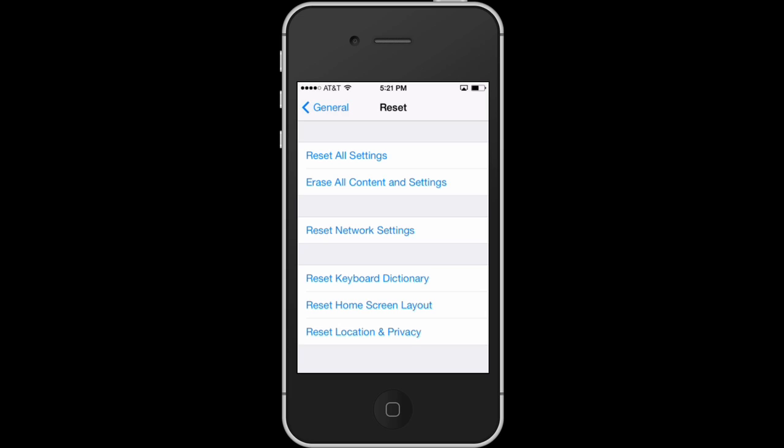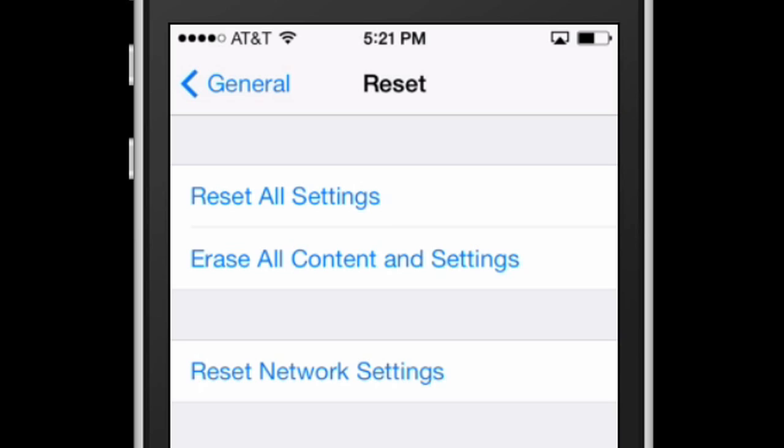But if you want to reset your phone back to the factory settings, you're going to use Erase All Content and Settings. Be careful, because you're going to lose everything if you do this. But if that's what you want to do, that's how you do it.